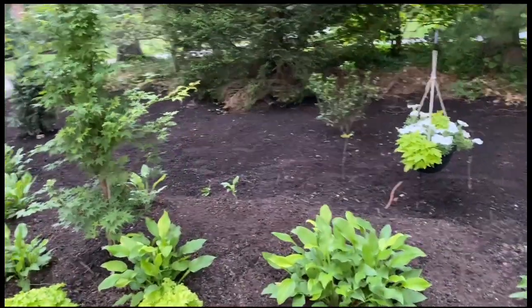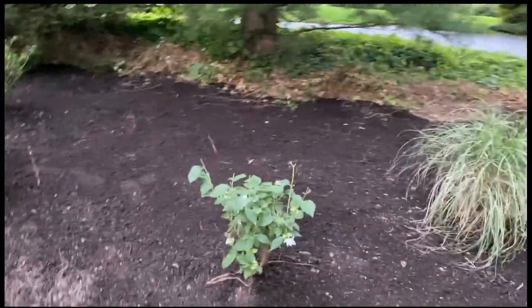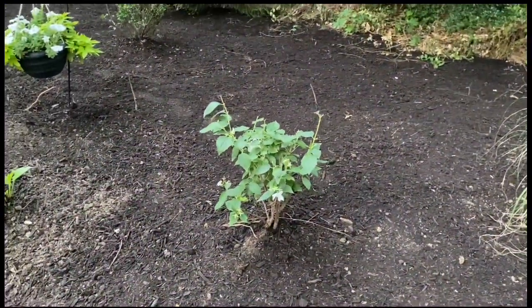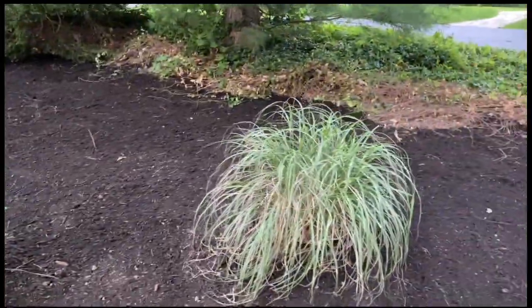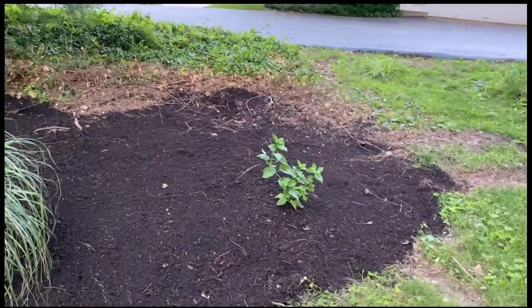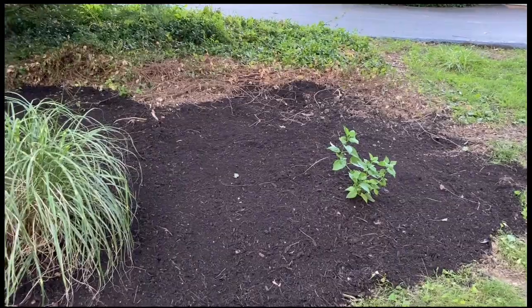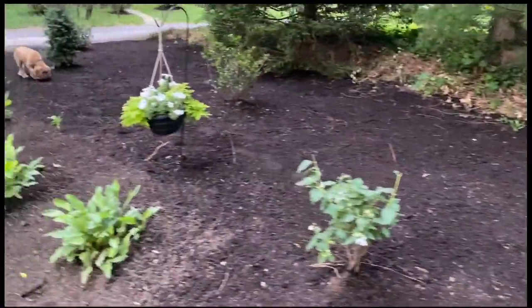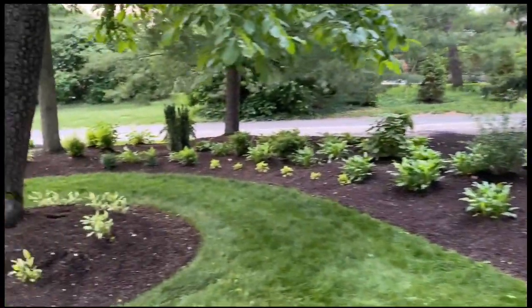I've got two dogs and two cats. This is a zebra, a little zebra maiden grass. And a teeny tiny white lilac that I'm growing. So this is the side yard or part of it.